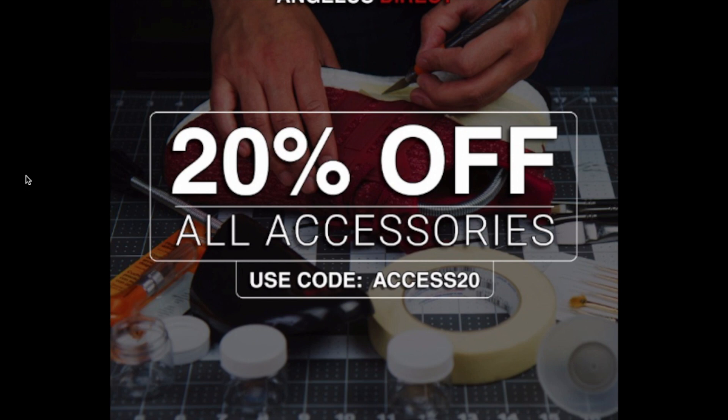Quick heads up for everybody — for a limited time until May 14th, Angelus Direct has 20% off all accessories on their webpage. There will be a direct link below this video in the description box, a direct link to Angelus Direct where you can get all accessories right now for 20% off when you use code ACCESS20.